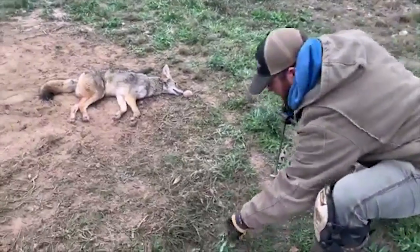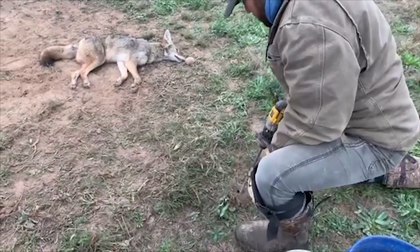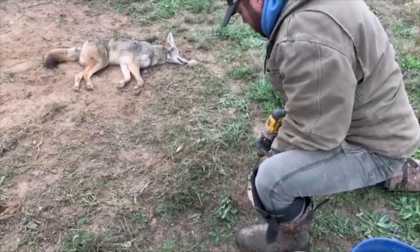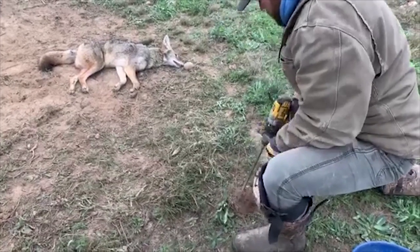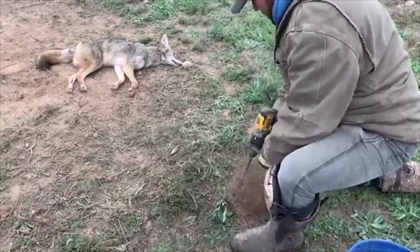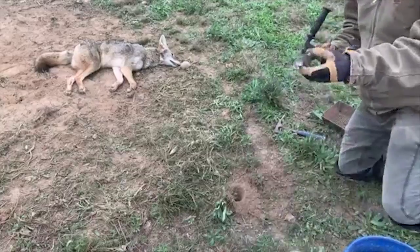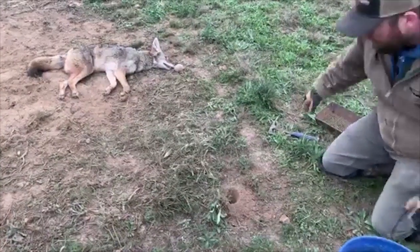Here's a little tuft of grass that I was talking about. The battery's getting a little weak on the drill — let that work.